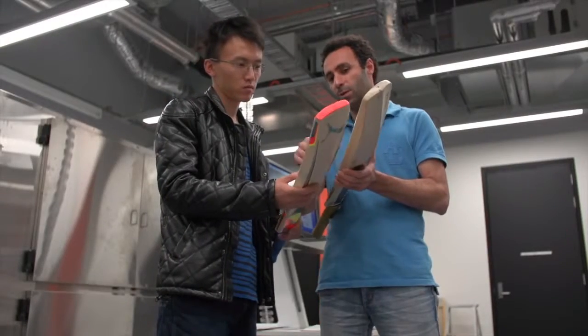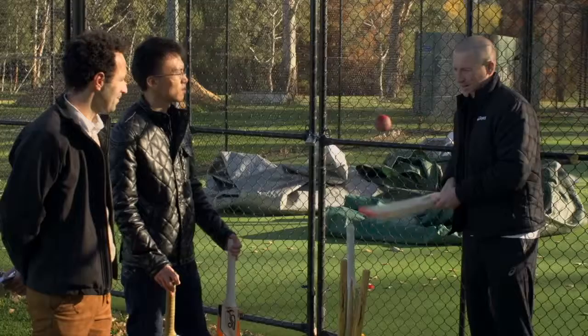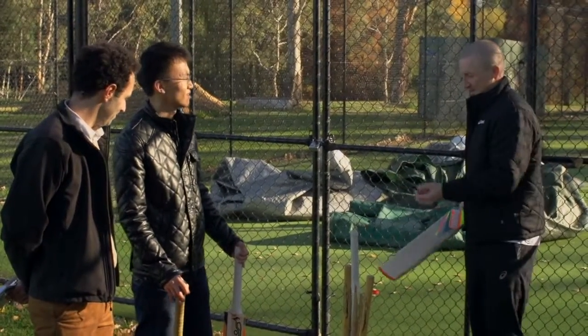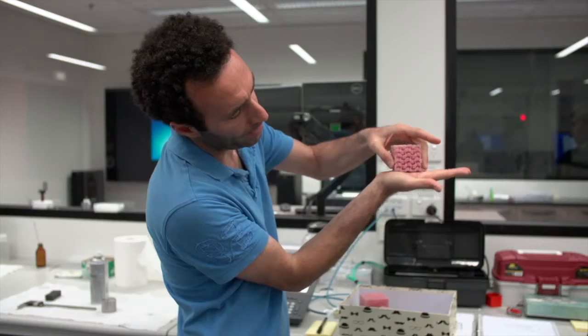These rise to particular mechanical properties required for a good cricket bat. If you know cricketers, they're obsessed with cricket bats. So to be here today to contribute in some way to maybe make a better cricket bat, I think I'm the envy of every cricket player in the world at the moment.